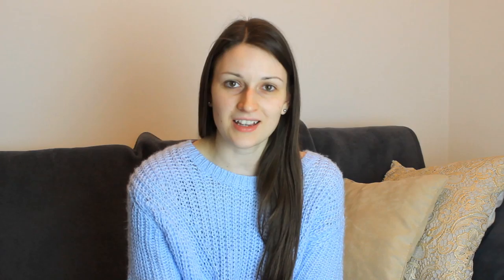Today I received this package from Douglas and in it is the Douglas Box of Beauty from February 2016. The box costs around 12 euros and there should be five special products in it, so I can't wait to find out what these products are. There are 1000 boxes and I got one of them. Let's open this because I'm really curious.